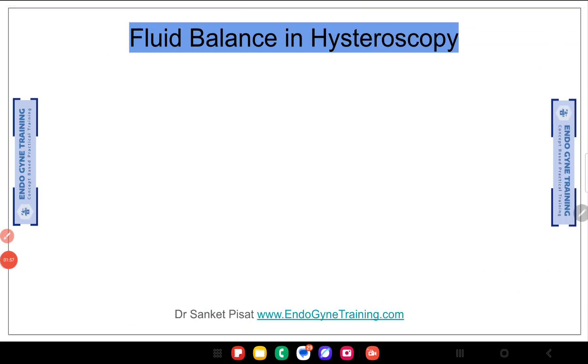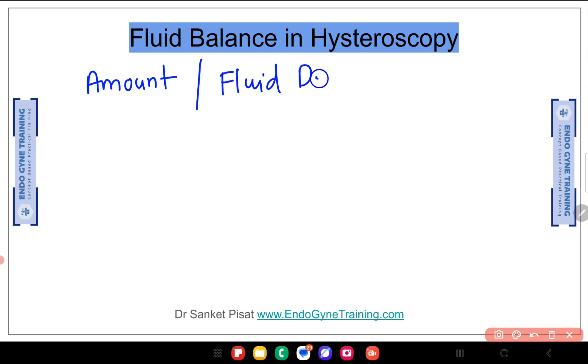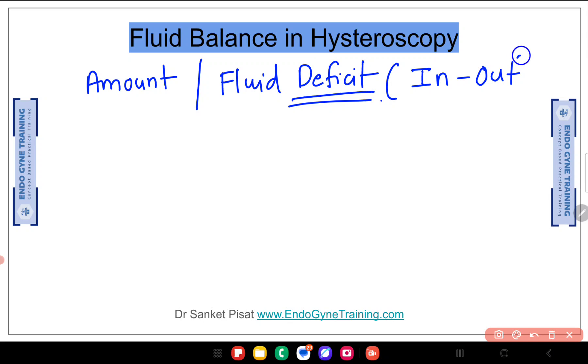While this may seem surprising, let us see why it does not matter exactly how much fluid is used during hysteroscopic surgery. The concept of fluid balance in hysteroscopy is focused on one important thing, and that specific thing is not the fluid amount. What we are talking about is the fluid deficit — whatever fluid goes in minus whatever fluid comes out of the patient's body equals whatever fluid is remaining in the patient's body, and this remaining fluid is called the deficit.